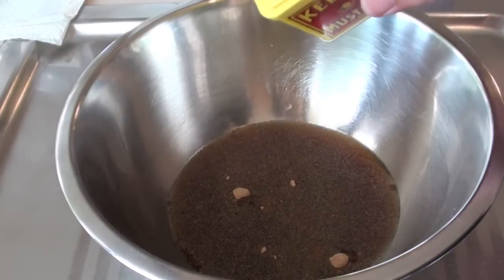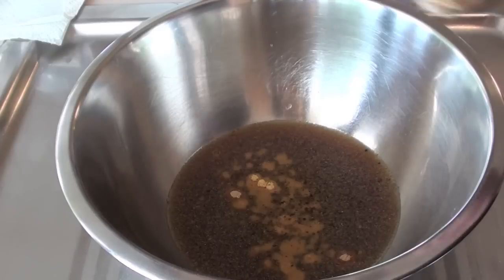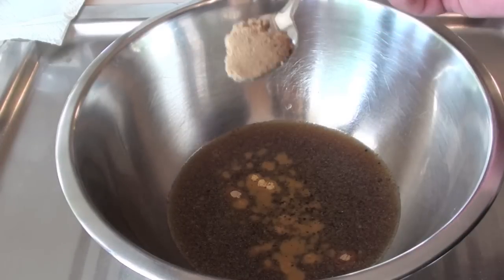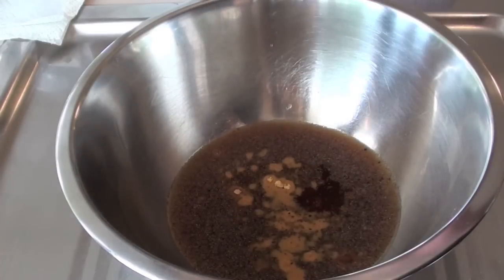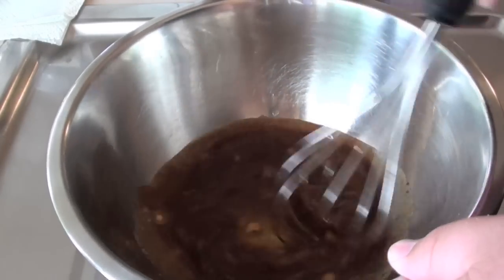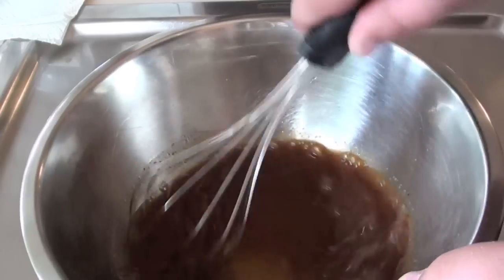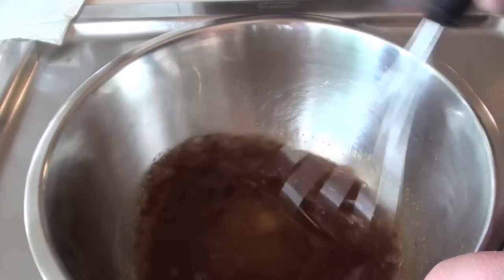Next I'm going to be adding in some dry mustard, and also some pepper. Next I'm going to be adding in some brown sugar and lastly some honey. Now just grab a whisk and give that a good mix around until that brown sugar has dissolved and the honey has incorporated with the rest of the ingredients.